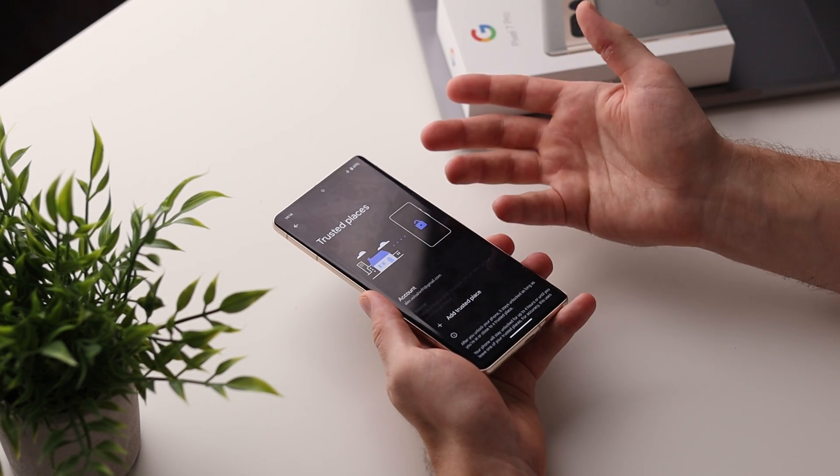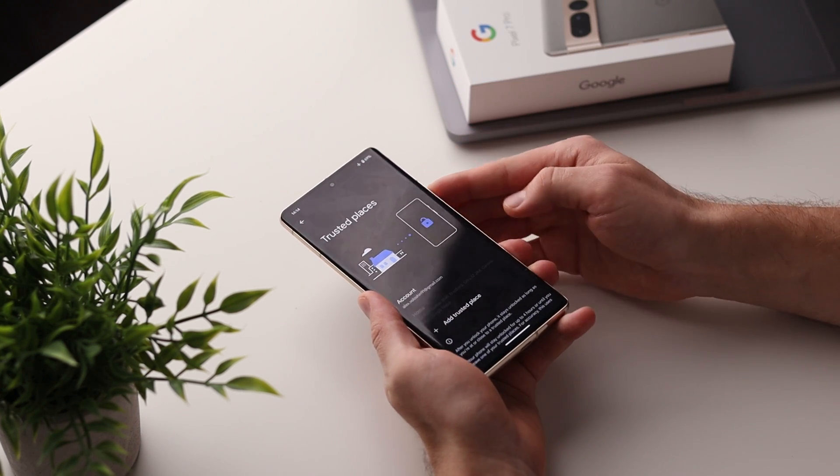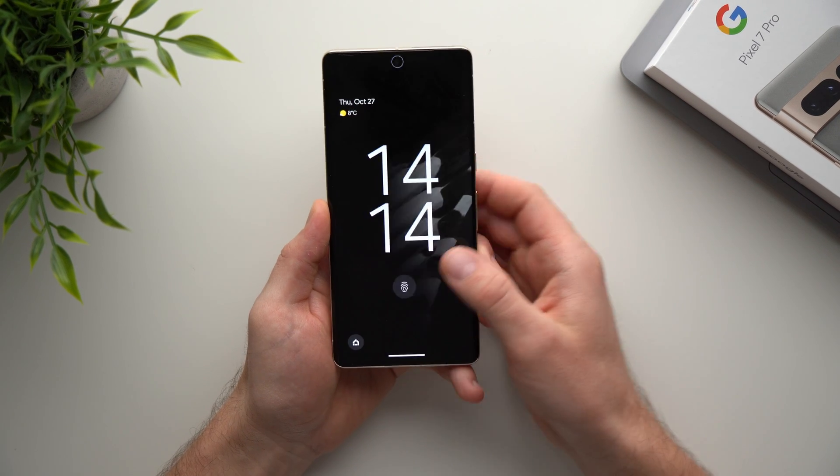Once you add your home address, every time you're at home your phone will just be unlocked. You're in a safe place with no security concerns, so you don't need to use your fingerprint or scan your face — your phone will just open up automatically.